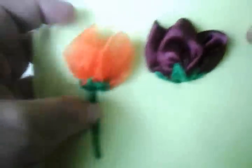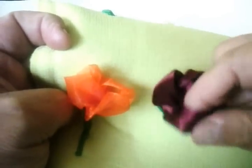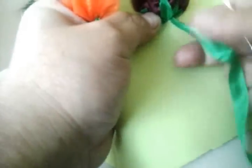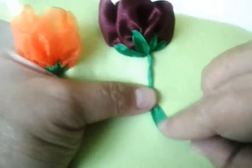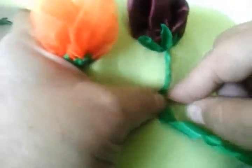Si ustedes pueden ver qué diferencia: este es de organza, este es del satín. Entonces vamos a hacerle un tronquito. Vamos a hacerlo sencillo, ya es cuestión de cada quien cómo guste hacer su tronquito del tulipán.